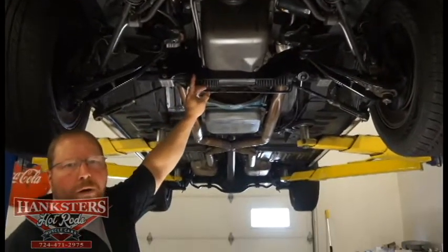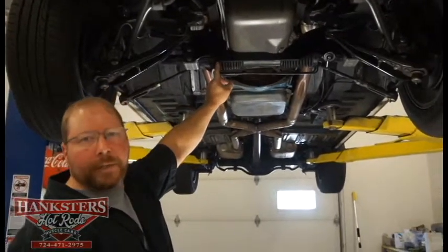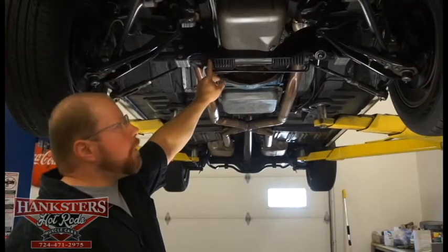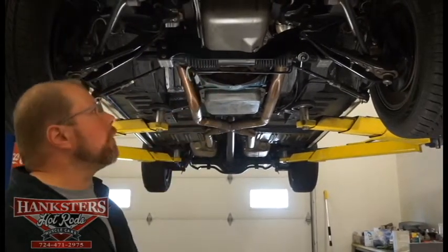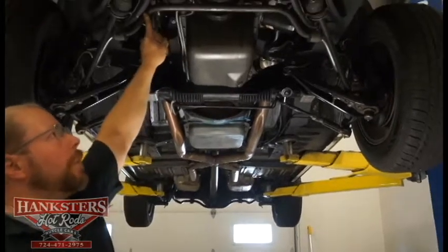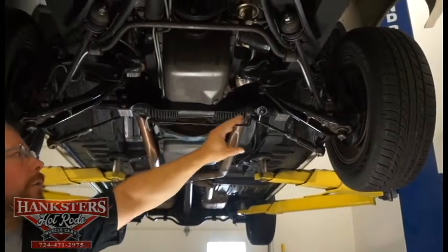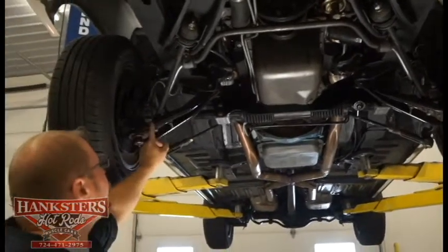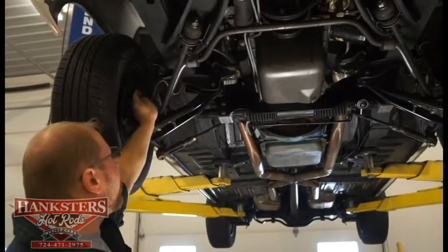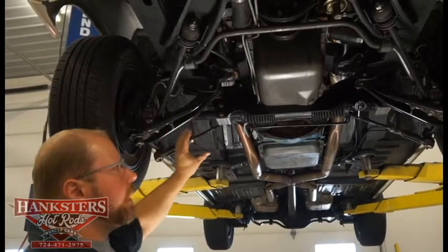Another addition that makes it really nice and driver friendly: we've got a Unisteer rack and pinion power steering conversion kit on this car — steers like a dream. You've got a front sway bar also. With the Mustangs you've got that front strut rod suspension. All of your ball joints, control arms, and all of your bushings for your suspension are in really excellent condition.